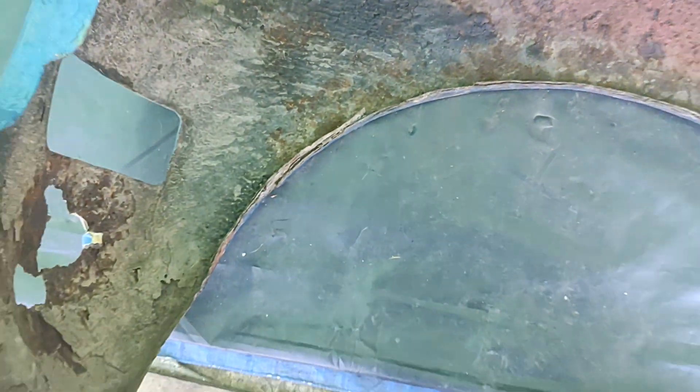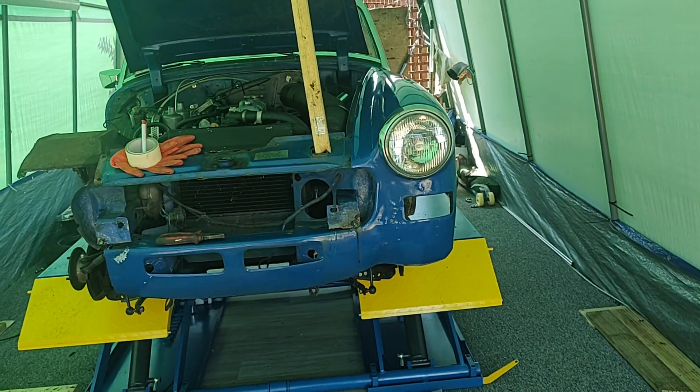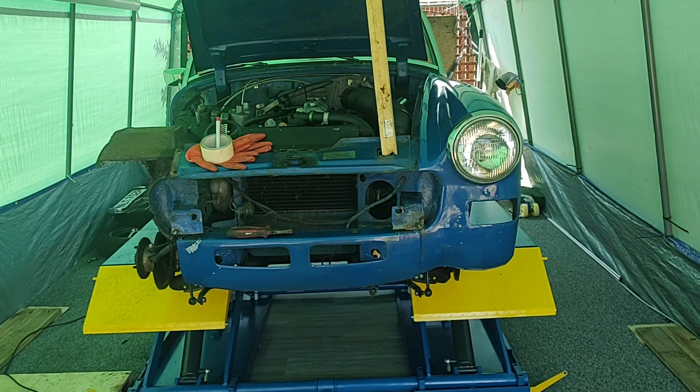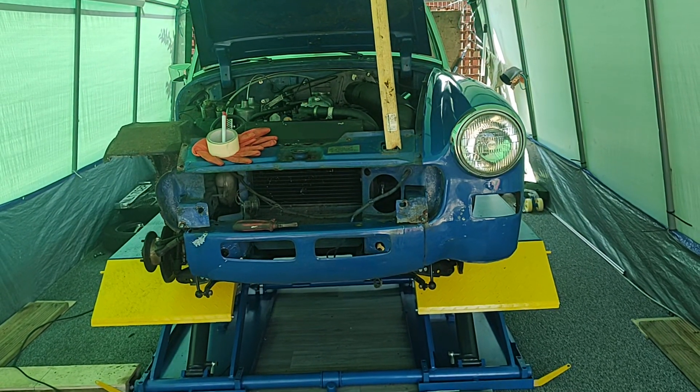So yeah, that's where we've got to so far. The next job is taking off the passenger side wing and seeing what lies beneath that. Thanks very much for watching - give us a thumbs up if you liked the video, or click the subscribe button. Thank you.